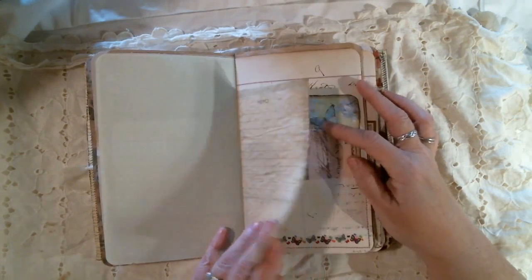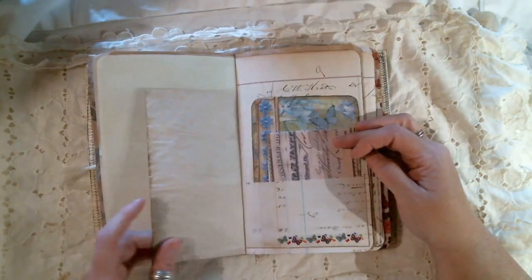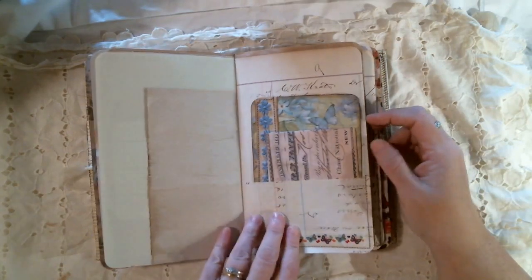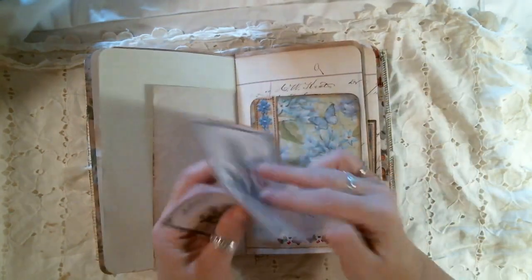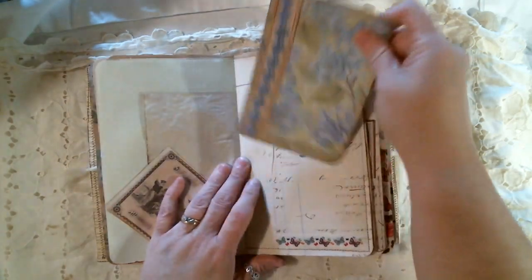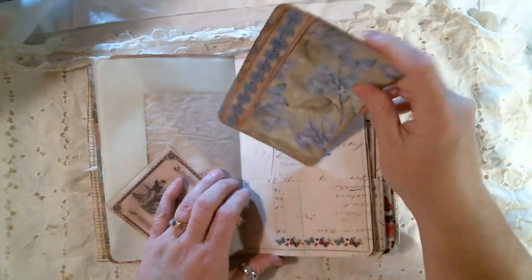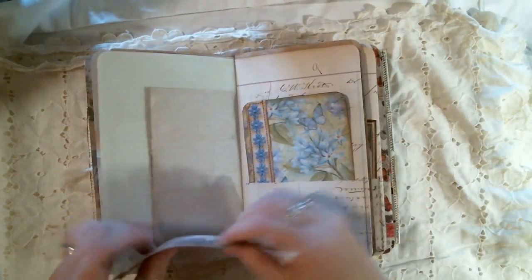This is a sheet of memo paper that I had that I just inked up — a copy of a check from Junk Journal Shop — and another journaling tag. This one I backed onto some craft colored paper.